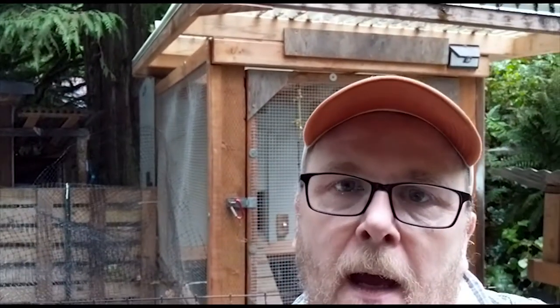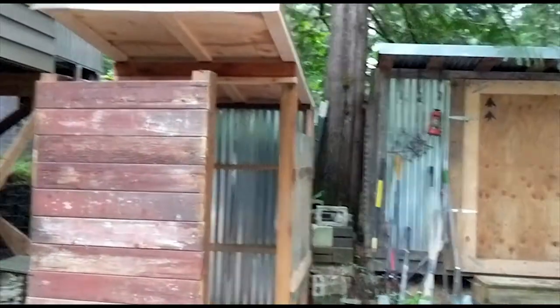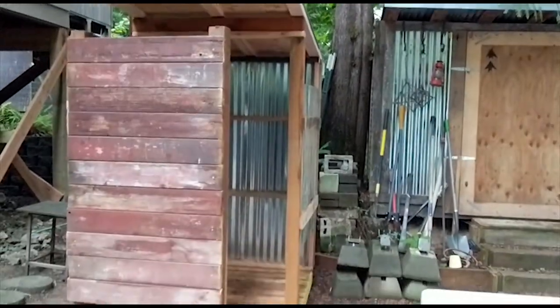I ran out of battery on my camera and it started raining, but I pressed on, got a little further, and finished the shell. Here it is. I got it high enough so people coming down that driveway over there wouldn't be able to see you.